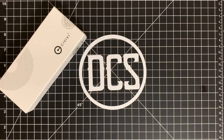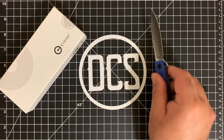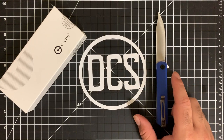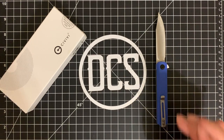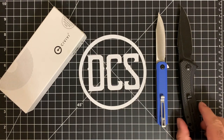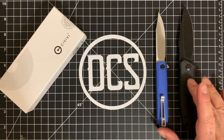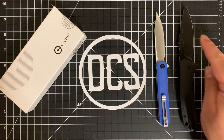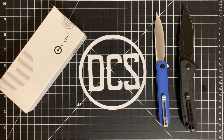Just to give you a heads up as to what I'm currently carrying from CIVIVI: I have the Chronic, which has 9Cr18MoV steel with blue G10. And then there is the CIVIVI Backlash, which I like to call the 'Black Lash' — this is a version you don't see very often, it's a carbon fiber G10 handle with a blackwash finish. This is actually one of my favorite CIVIVI models to EDC.